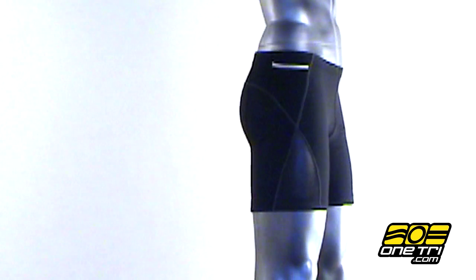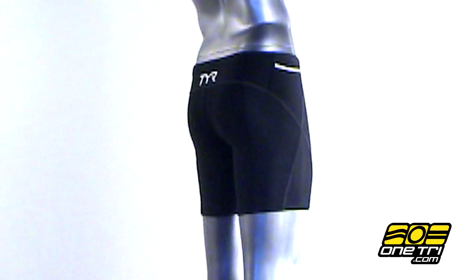Hi, Greg here with OneTry.com showing you the Tier Splice 7-inch short. As the name indicates, this short has a 7-inch inseam, and at the ends of the legs it has Tier's Comfort Tech Grippers to keep the shorts from riding up.